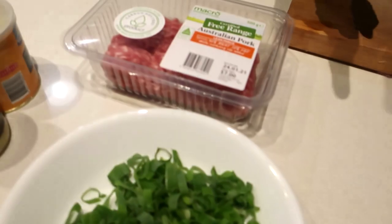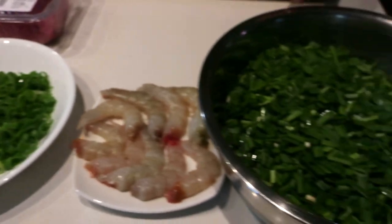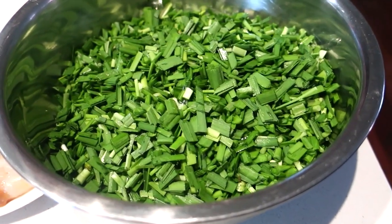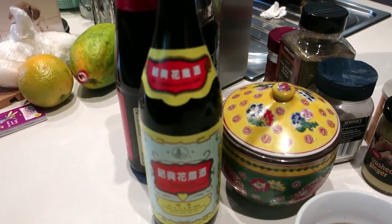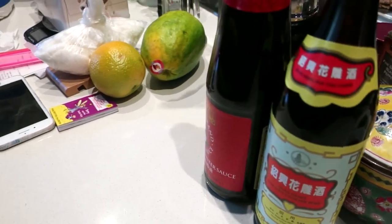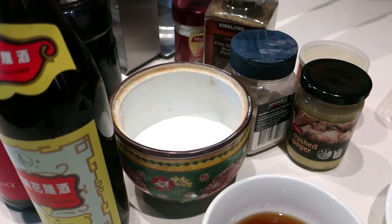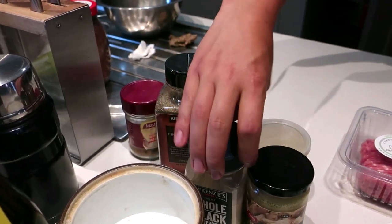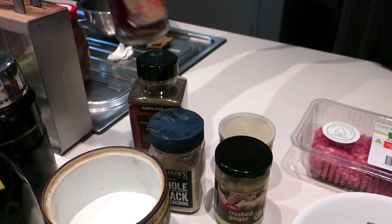Today we're going to do dumplings. For the filling we're going to have pork, prawns, spring onion, chives or joltai. You're going to need some sesame oil, Chinese cooking wine, oyster sauce, salt, pepper, white pepper, ginger paste, some chicken stock powdered, and some Chinese five spice.